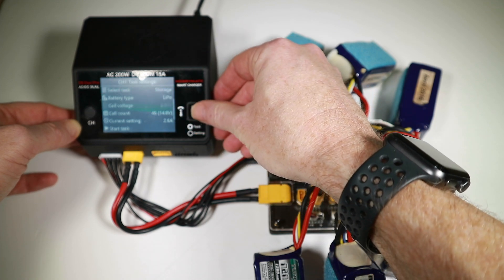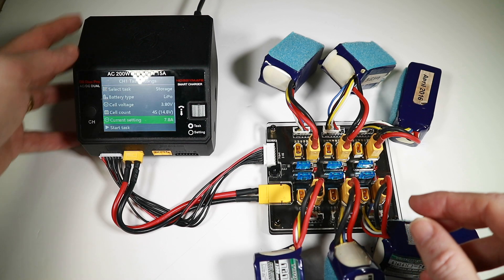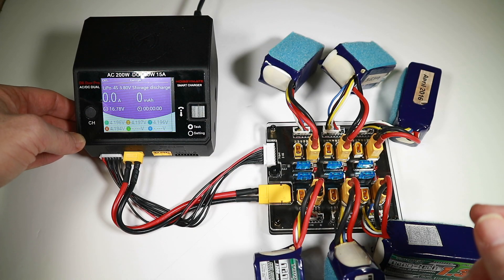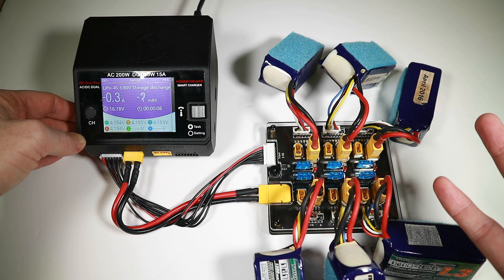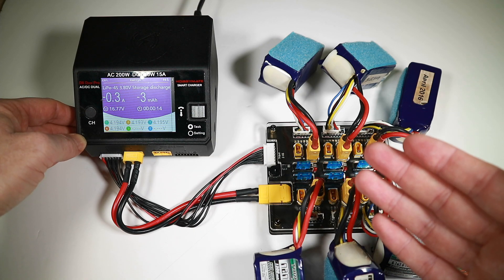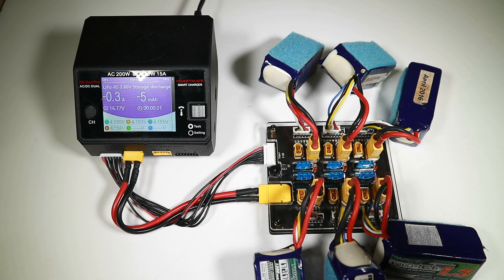When it comes to storage charge, unless you've got a massive charger that can do amazing things, you're probably going to be stuck on a lower discharge setting. This currently says 7.8 amps for charging but I can only discharge at about 0.6 amps, which is going to take a long time for six batteries. But at least they're all getting discharged — it's a little more convenient than doing one after the other.